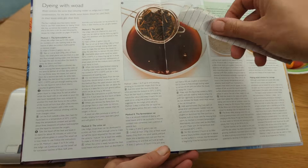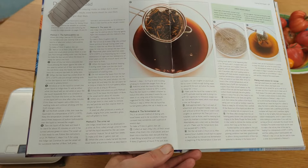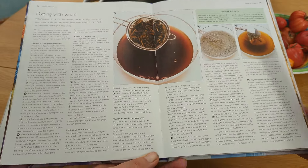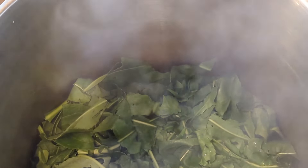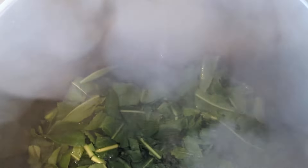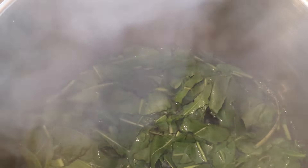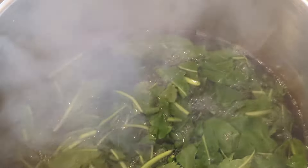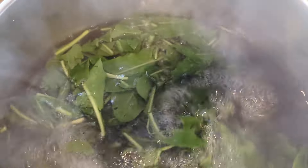I'm making the yeast vat — last time I made the hydrosulfite vat. The next stage is to add boiling water, and I learnt from my last experience to do this one litre at a time. For 250 grams or thereabouts of leaves you need nine litres of water. These leaves now need to steep in the boiling water for approximately an hour.